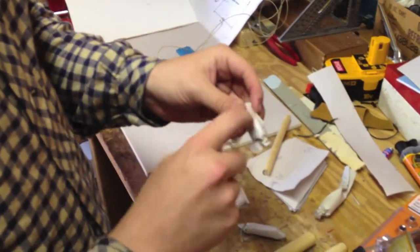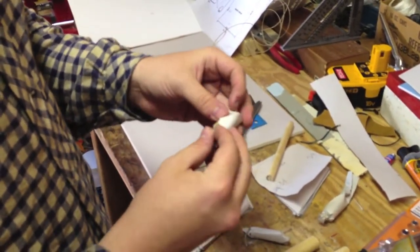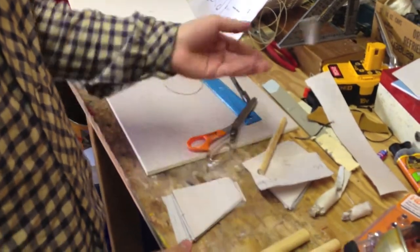And you've got your basic reenactor's cartridge. I've got this one already made — so this is one that actually worked. And that other one is broken, but whatever.